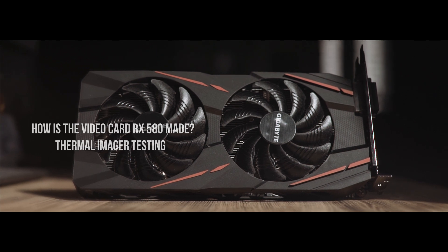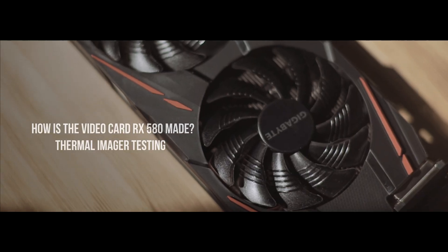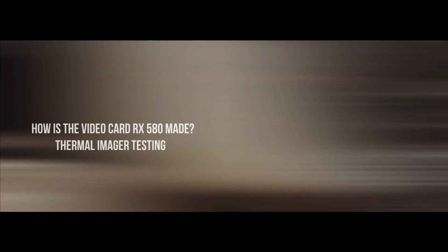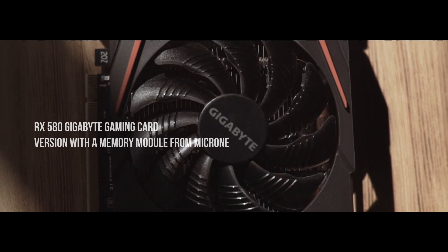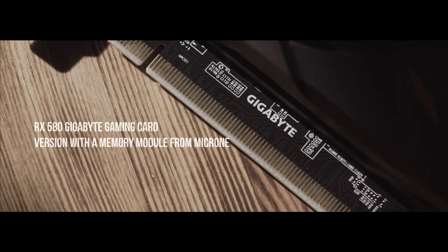Hi all, we are planning to test out various video cards that are available on the market. But beware, not all cards that are the same at a first glance are equally productive. Today we are reviewing the RX 580 Gigabyte gaming card version with a memory module from Micron.